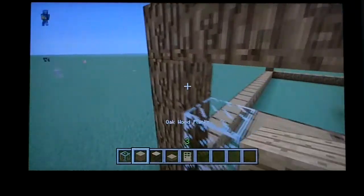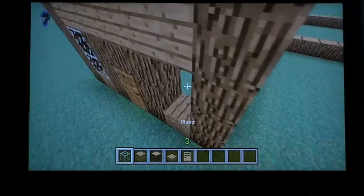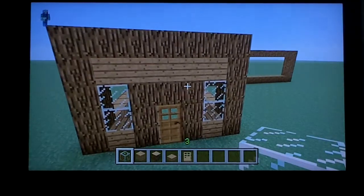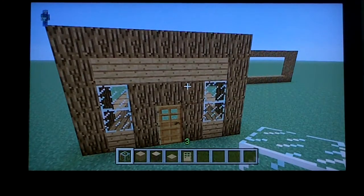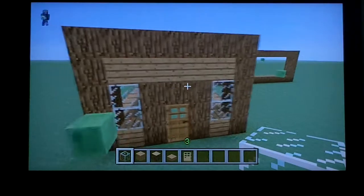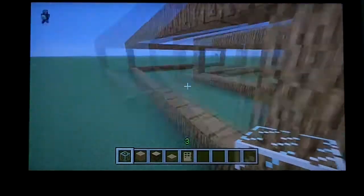Make the front doorway out of oak wood. Go up and across like that — you want to make an upside-down U for the door, right in the middle. On the bottom left and right put oak wood, then oak across the top row, and the sides like that.